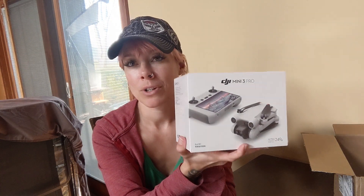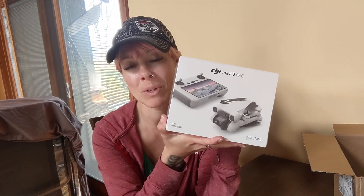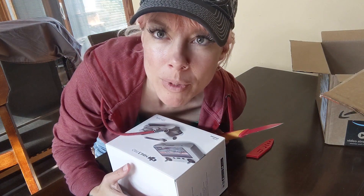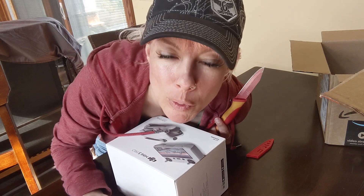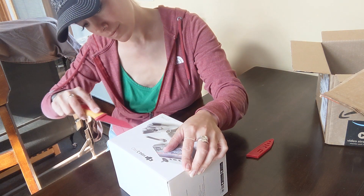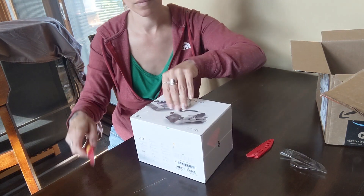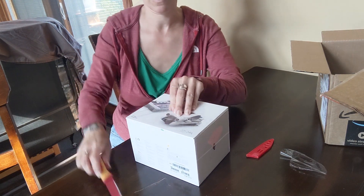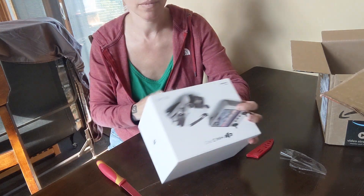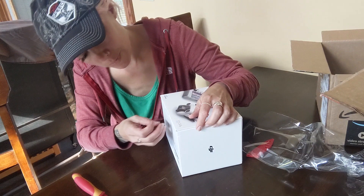If you're looking for a review that's going to tell you all the specs, this is not it. This is just simply me, a regular person, opening up a drone. So here's me, very professionally, using a kitchen knife to open my drone. Let's break the seal.